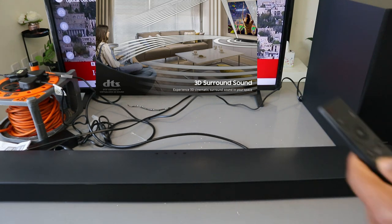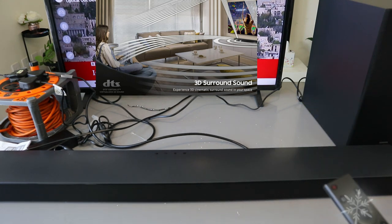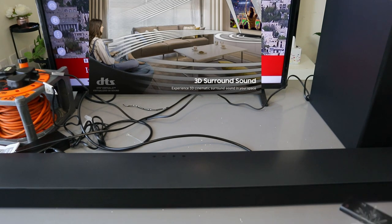Now increase the volume using the soundbar remote. This is the audio.